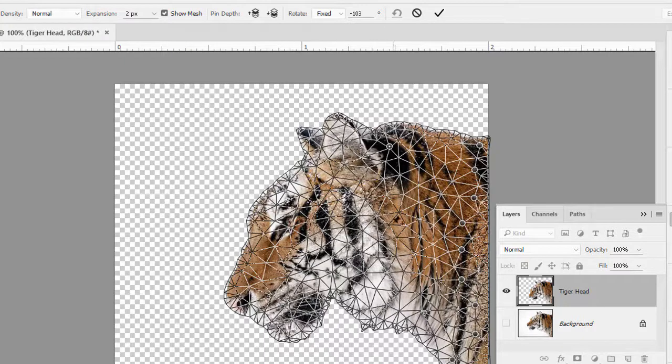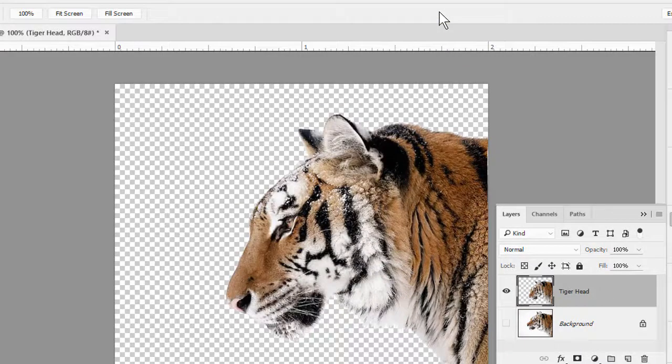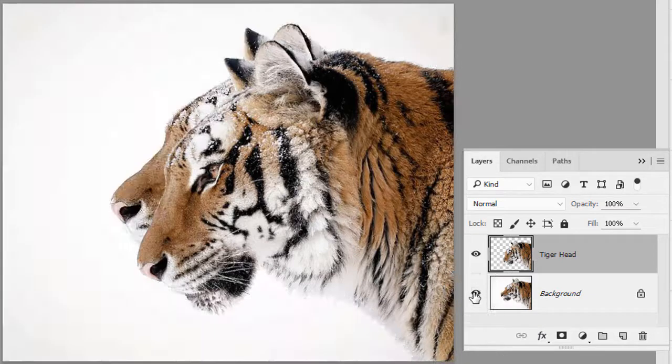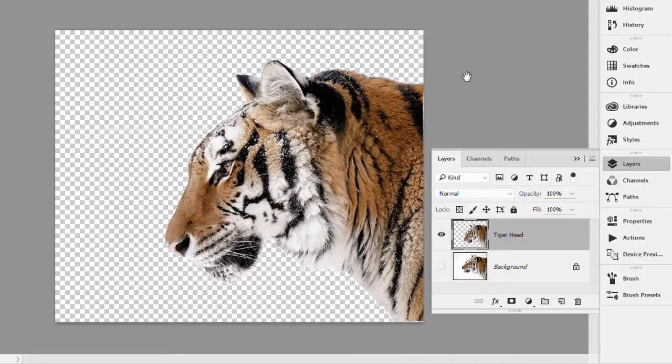Once we get the amount of tilt we want, we can go back up to the options and click the check mark. After a second or so, we can see that the head tilts down. If we compare it to the original by turning on the visibility for the background layer, we can see the head was tilted down by at least 15 or 20 degrees. If we wanted to be more precise and realistic in the warping, we might need to pin a couple of other spots and be a little more careful about exactly where we pin for the rotation.